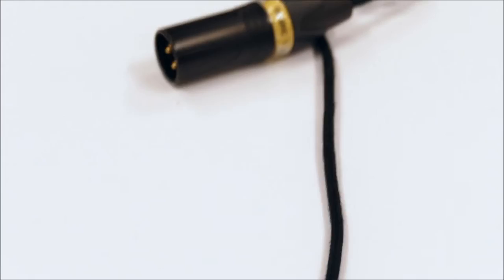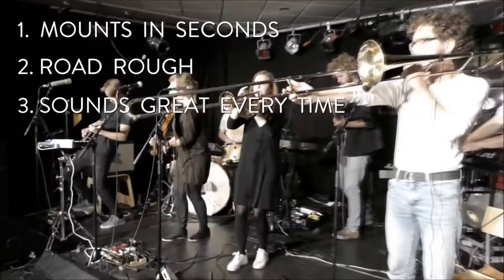Hi, in the next few minutes I'm going to present to you the next generation of instrument microphones. Imagine a tailored microphone for your brass or woodwind instrument. Mounts in seconds, road-tough and sounds great every time.